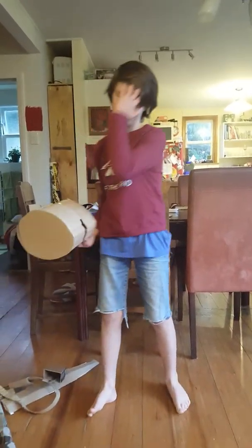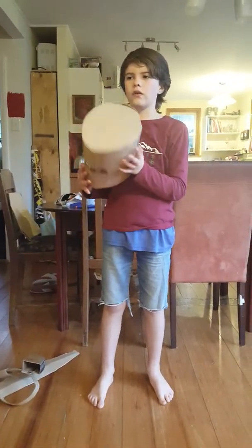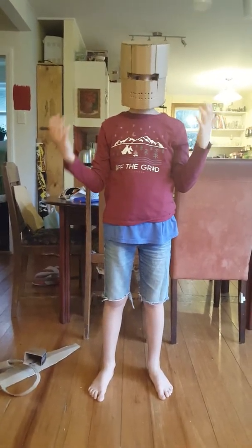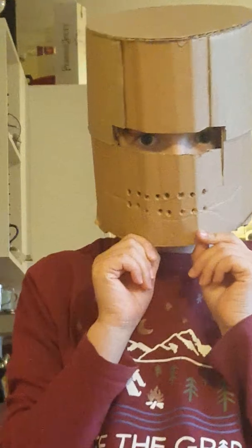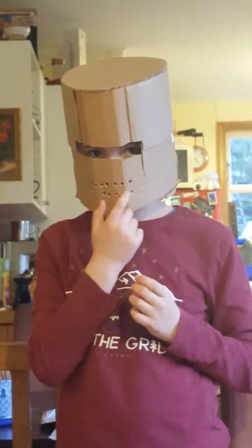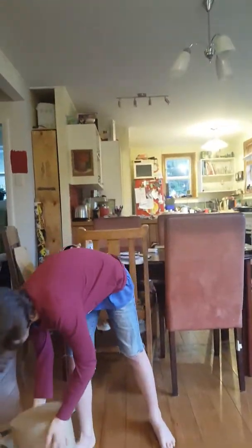So this is the first piece of the armor or kit. This is the helmet — I call it the bucket helm. I don't think that's the actual name of it, but that's what I call it. I find it pretty cool. Dad designed it, and I poked little holes in it.